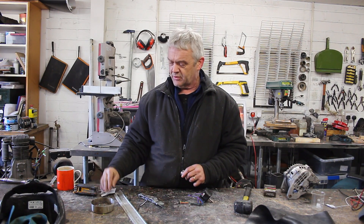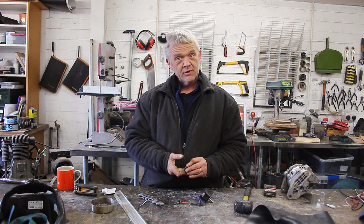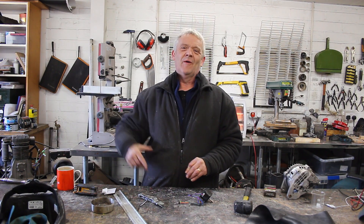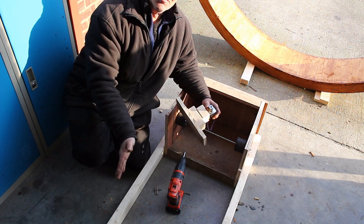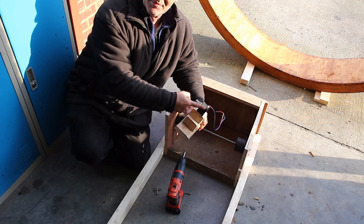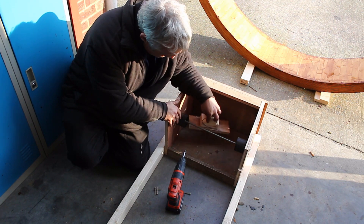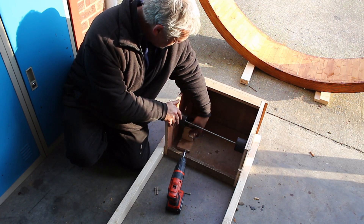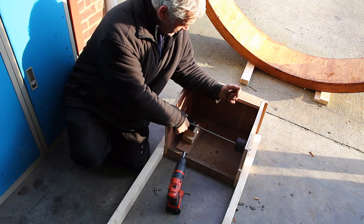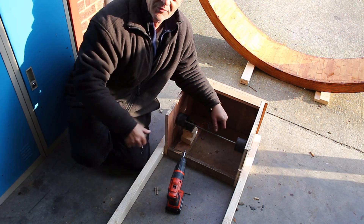We've got a bit of rubber tape to put around that coupler so it has a little bit of grip, and I'll stack some wood until it meets the longboard wheel. Nothing fancy here — he's glued the stepper onto a stack of wood so it's the right height, and we can pop that in there and jam it up against the longboard wheel. When the longboard wheel turns, the stepper motor turns.